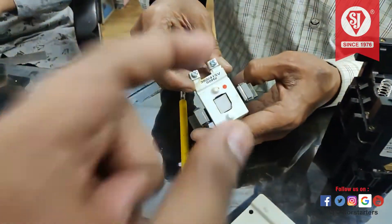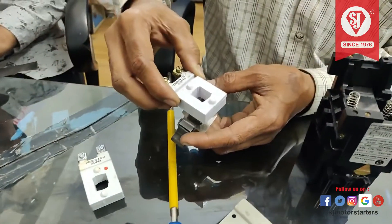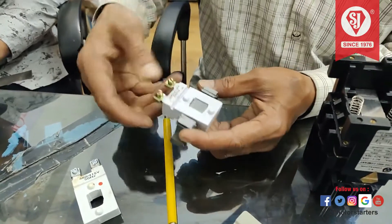Now just pull out the coil and remove it. And replace with a new coil. That's it.